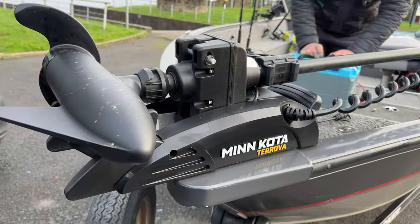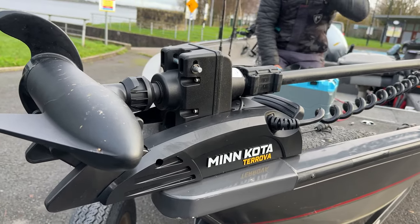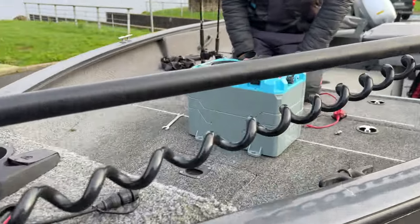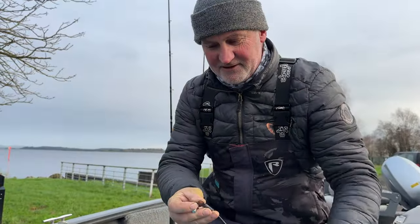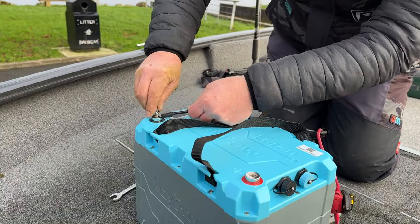We're going to be operating this RoiPow lithium battery off this Minkota Terova 12 volt, 55 pound thrust trolling motor. Paul's going to demonstrate how to attach your cables up to the battery. Negative to negative — black lead onto the minus pole.